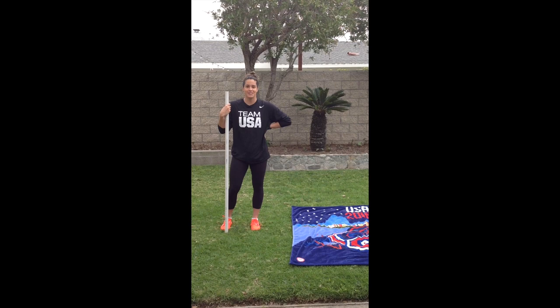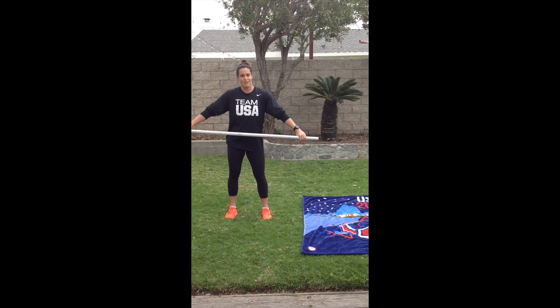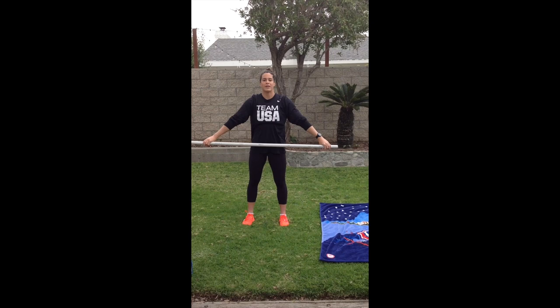First, we're going to start with what we call on our team 'up and overs.' I have a dowel rod here, but if you have a band you can use that as well, or a broomstick — something you should already have in your house. We're going to start from the front and just go up and over our head. This stretch is really great to stretch your shoulders, to open them up, and to get a better range of motion from your shoulders.